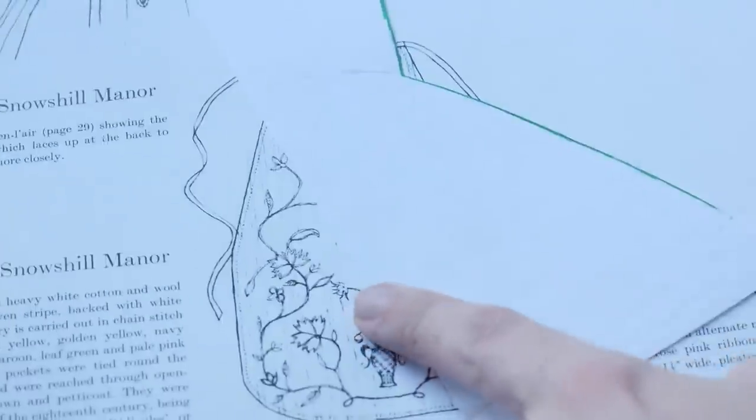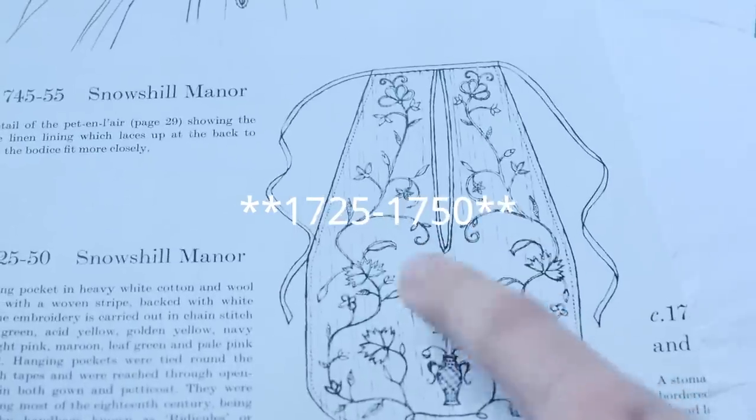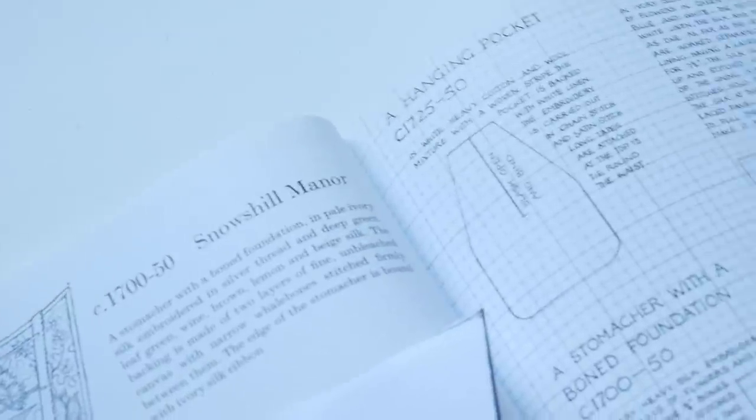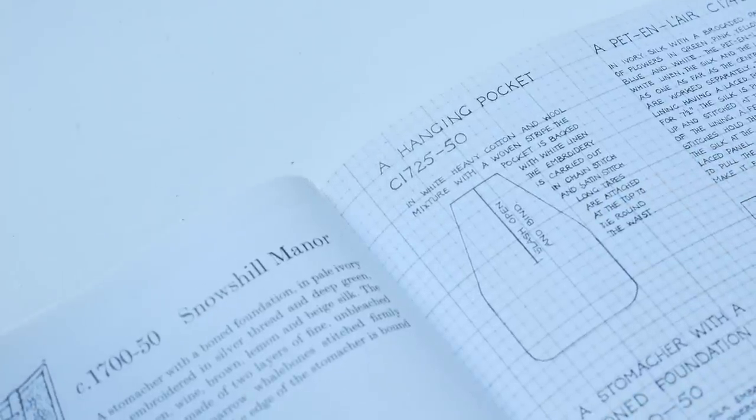After that, I had to find myself a pattern, and I actually found a pattern for a pocket from this book — from 1825 to 1850. It looked like a relatively easy pattern to follow. It's just a pocket shape, and the original is made out of wool.